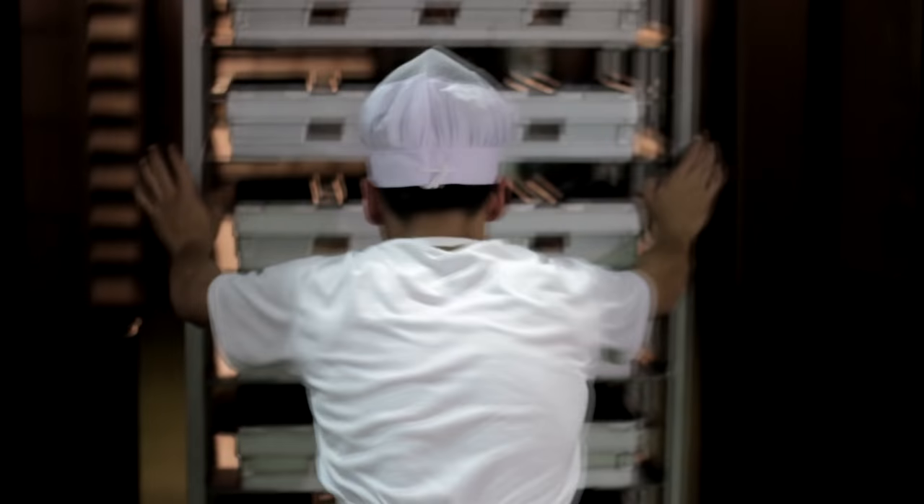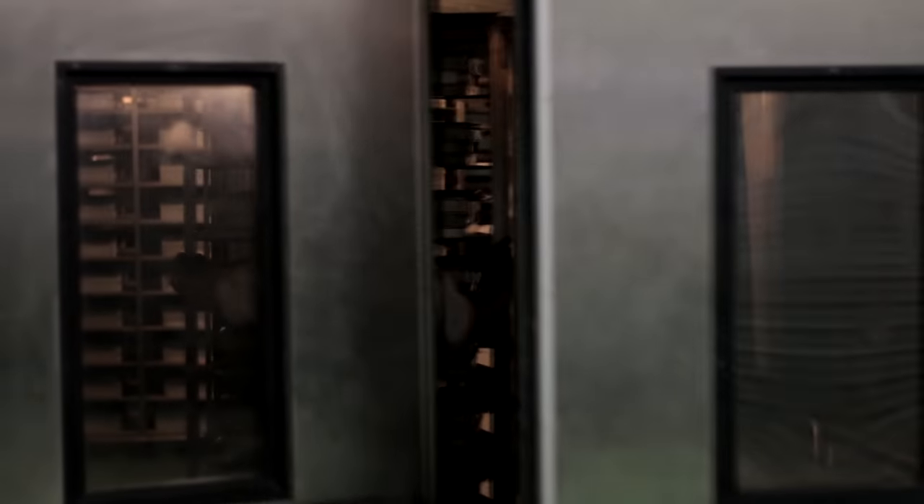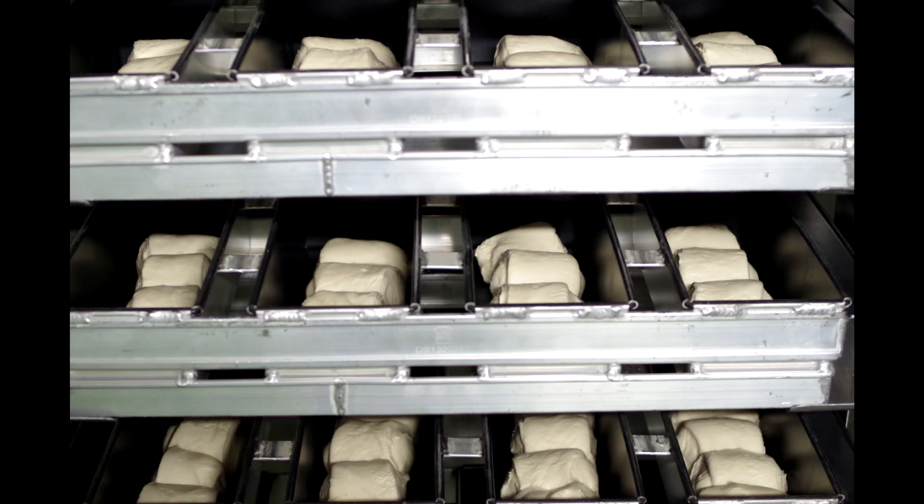The bread pans are placed on racks and rolled over to the proofer. The bread dough is left to rise for about 1 hour before baking.